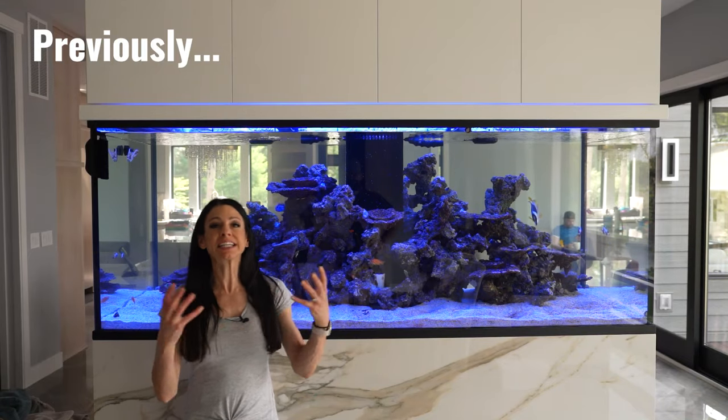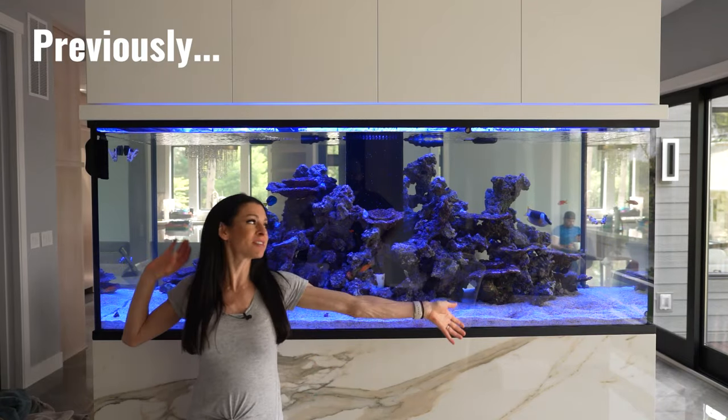I was presented with a picture, an idea, a dream, and now I'm standing in front of the reality.